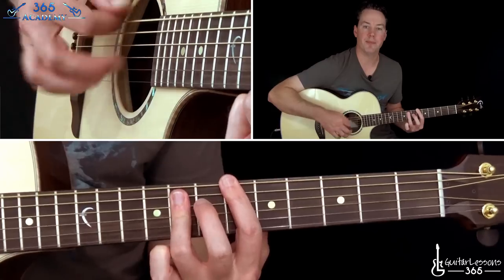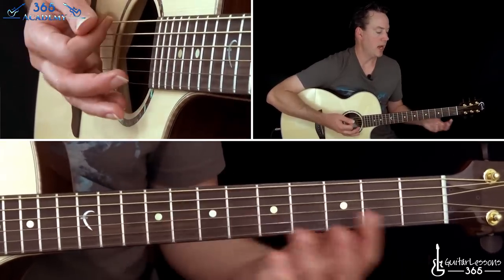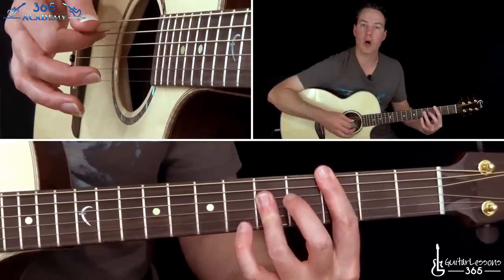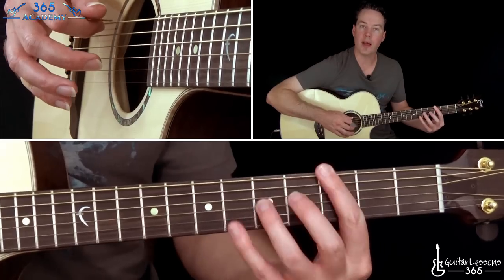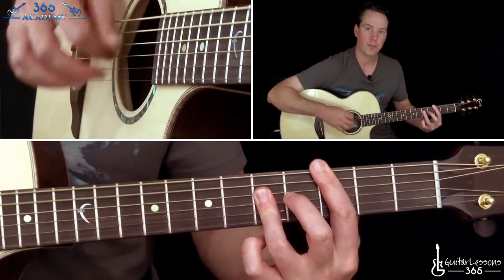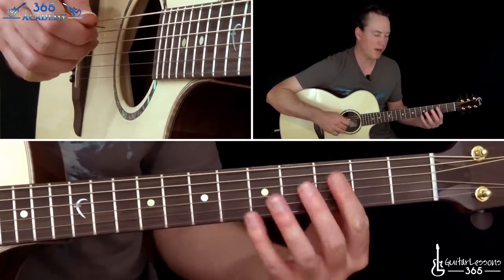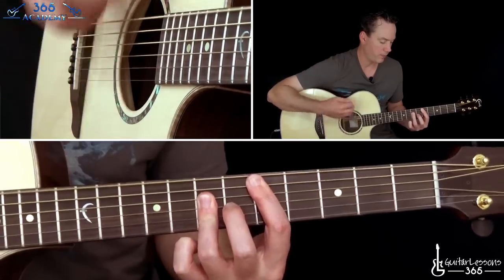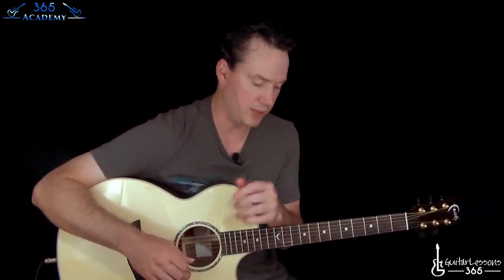A little bit more aggressive picking on that chord as well. You'll hear him sometimes when he plays this C chord — he'll actually have his index finger across the low E string, holding the third fret on the low E as well. So you'll hear that note in there. It kind of fills up the sound a bit. It's a pretty straightforward chorus if you know how to play simple bar chords.